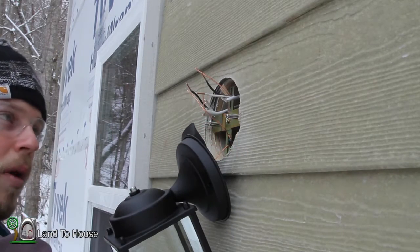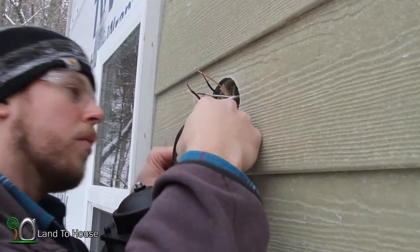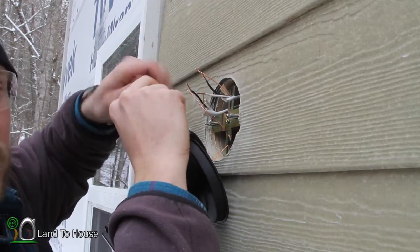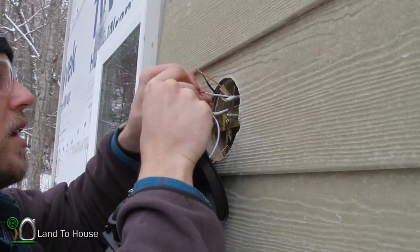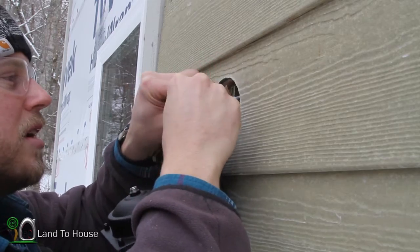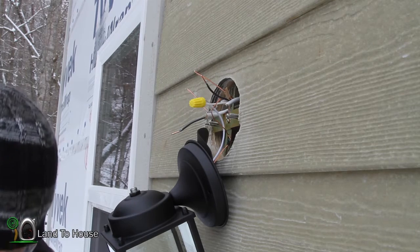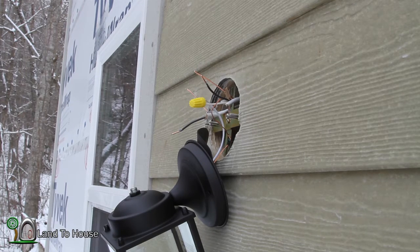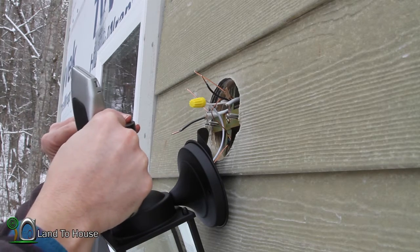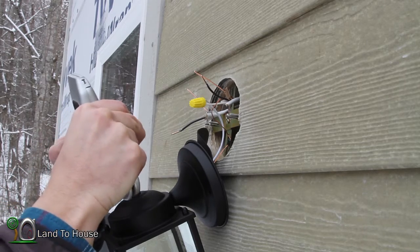I've got some wire nuts here, and I want to connect whites and blacks together, and then the neutrals. There is no power to this building, so I don't have to worry about turning that off — but that would be your first step. Make sure it's nice and tight. Now I've got black tape, and this just ensures no wires ever touch each other or something else.